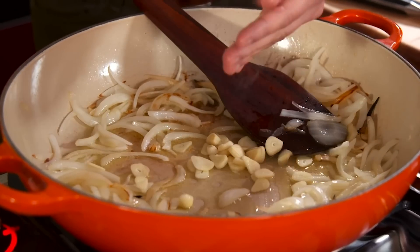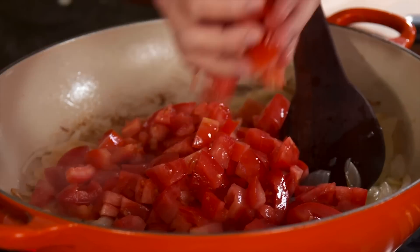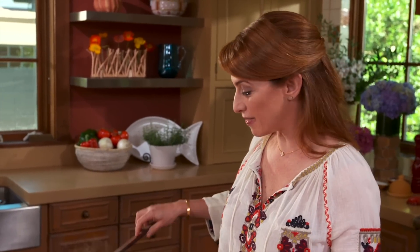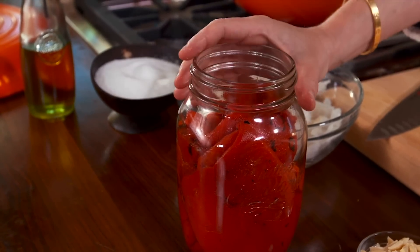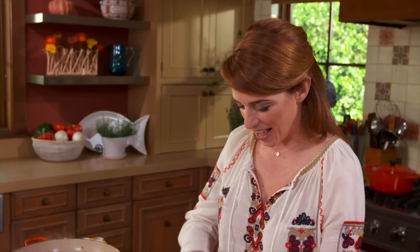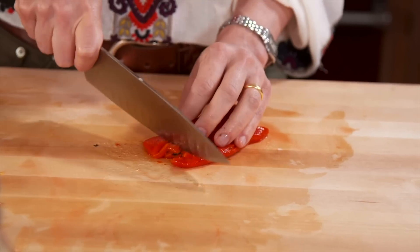So I'm throwing the garlic in there, throwing the tomatoes. I want the tomatoes to cook until they are pasty, mushy, and breaking apart. Now I'm going to add the roasted red bell peppers, which you can buy at the store already roasted and peeled. I'm just dicing them and they're going to go in there.